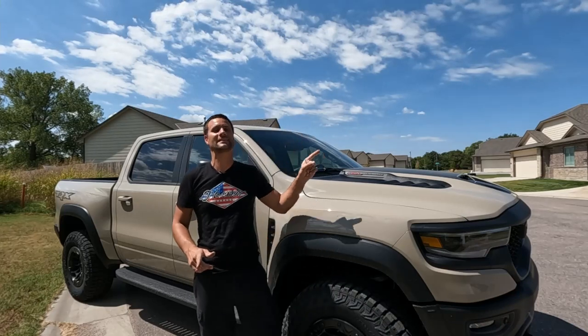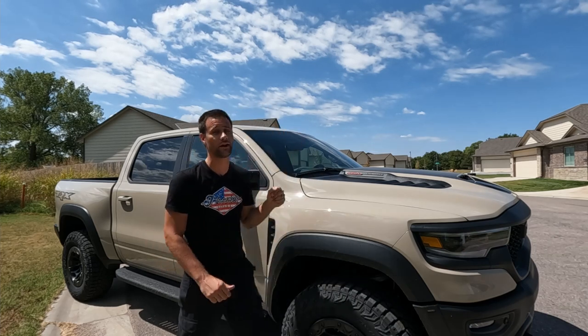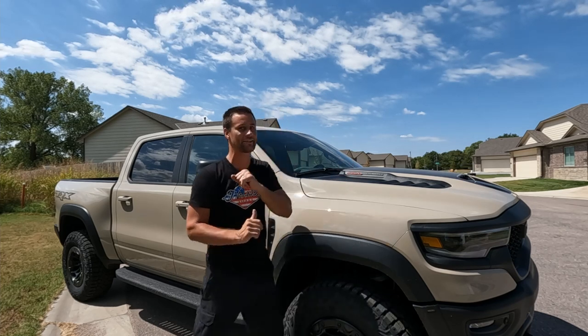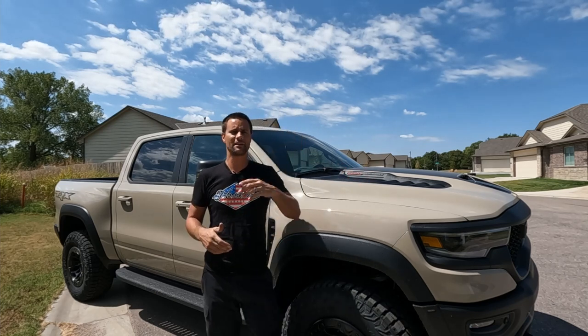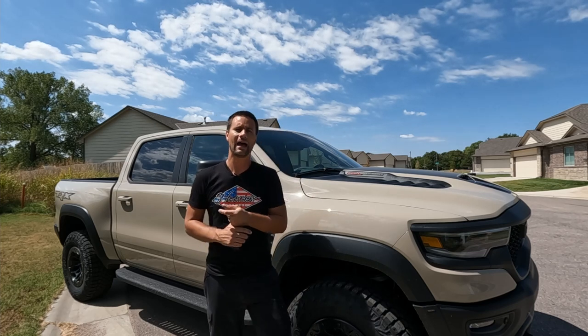What's going on guys, welcome to today's video. As you can see I've got a 2022 Sandblast Edition TRX sitting here behind me, and no, we're not just going to be doing a review. This is the same TRX we've been building since 2021, so today I thought we would talk about the build issues that we might or might not be having.